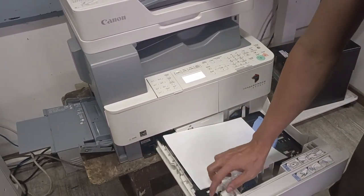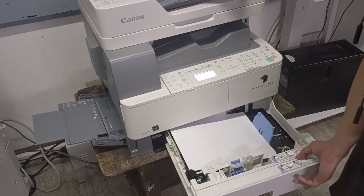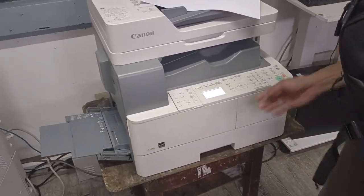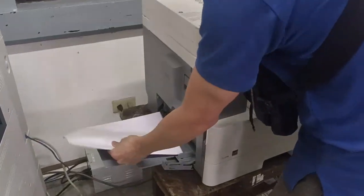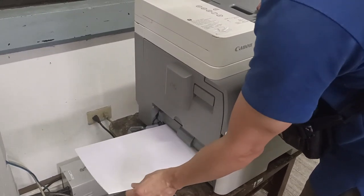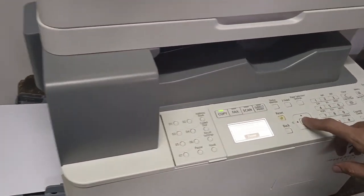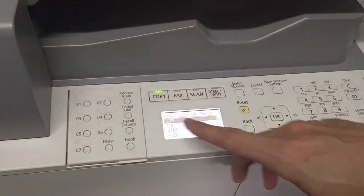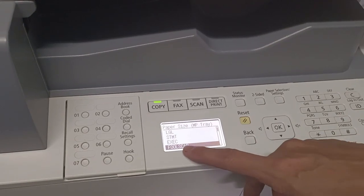Make sure the paper is properly inserted into the multi-purpose tray. Close it — just insert it — and then it's ready. Now let's set the paper size for the MP tray. It's 14, so we'll set it.